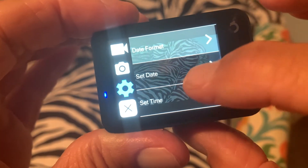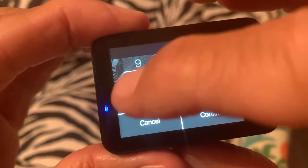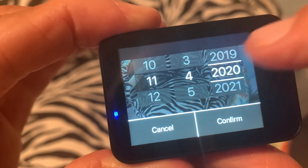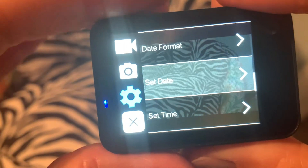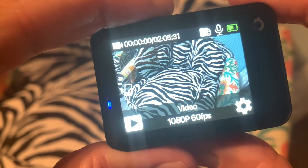And then we're going to go down to set the date. We're going to click on that. It's going to open it up. It's November, so we're going to go to 11. It's the 4th, and it's 2020. So I'm going to go there, and now I'm going to confirm it. Bam. Now we've set the date, and that's how you do it. And to get out of it, you just click the X, and your date has been set.